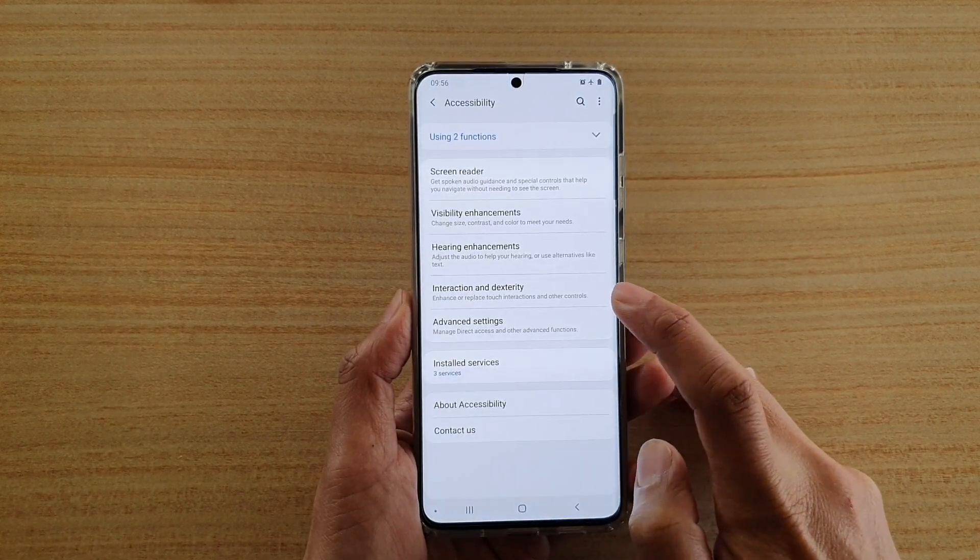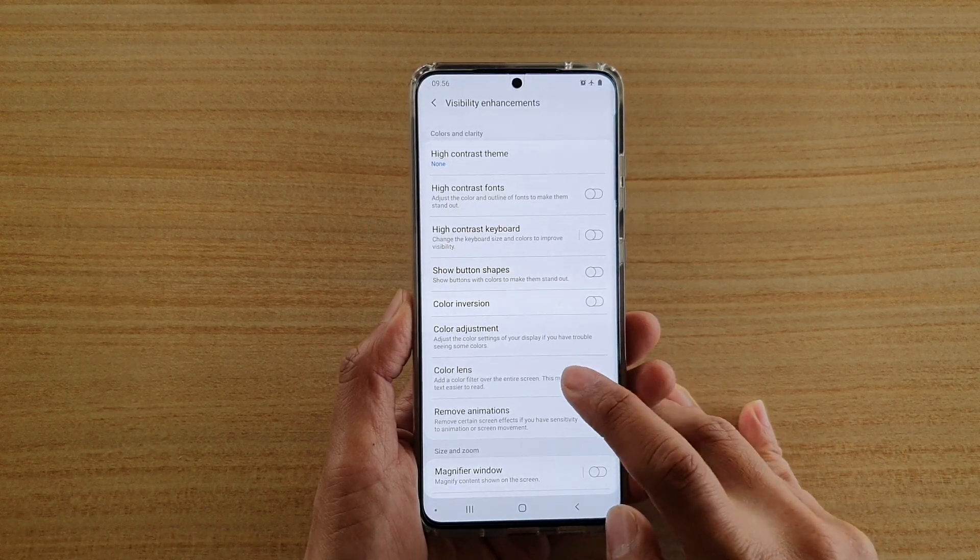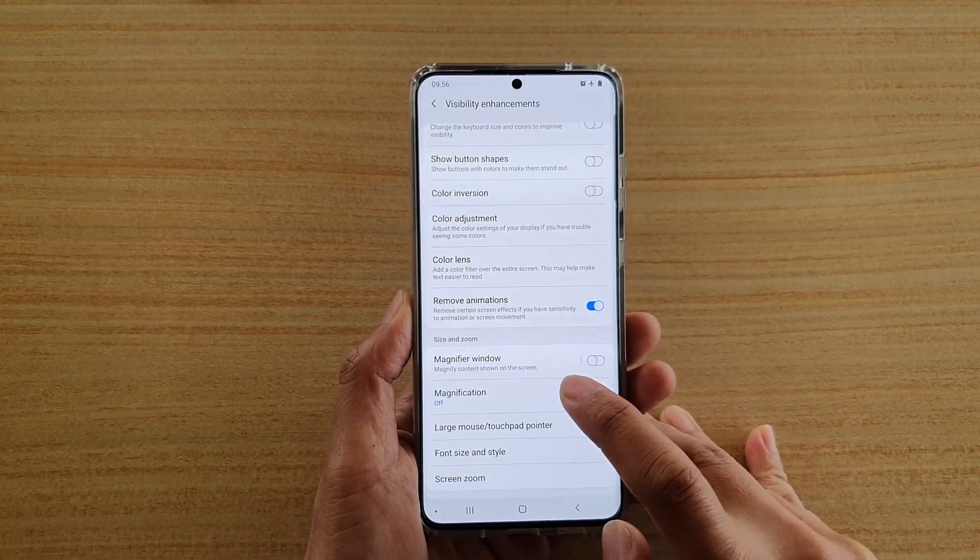Next, tap on Accessibility, and then tap on Visibility Enhancement. And then from here, go down and tap on Magnification.